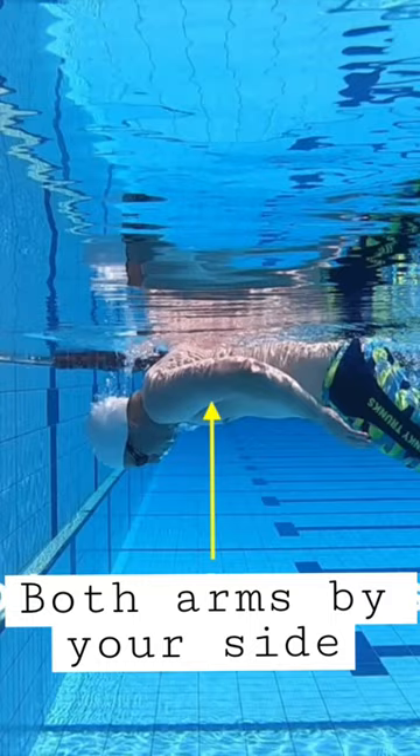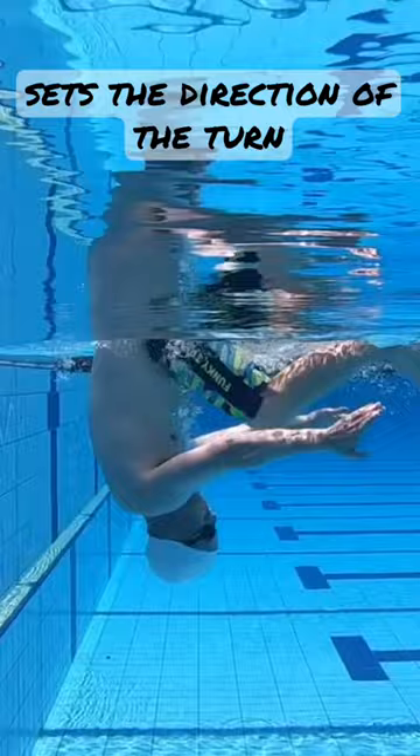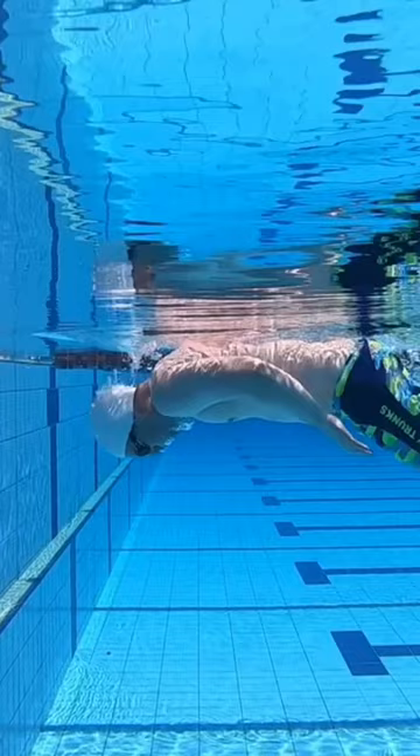The movement of your head sets the direction of your turn. As your arms reach your side, ensure that your head moves in a straight line, tucking your chin towards your chest.